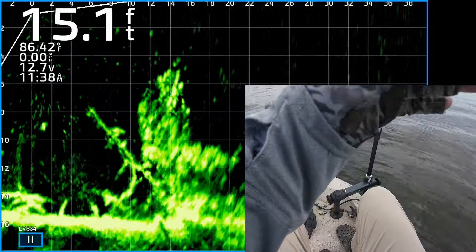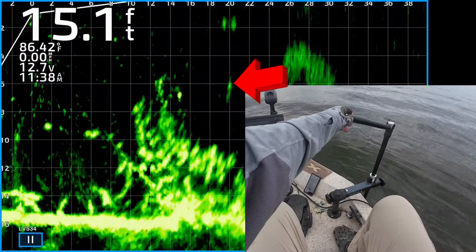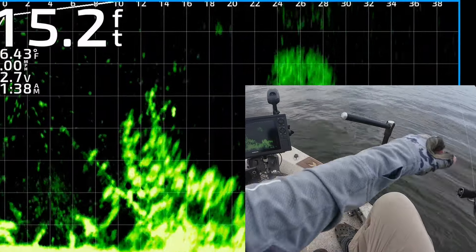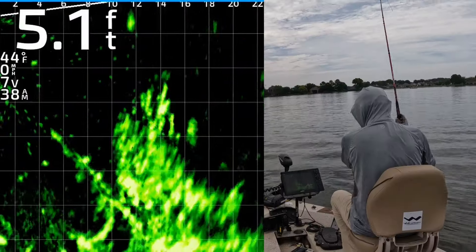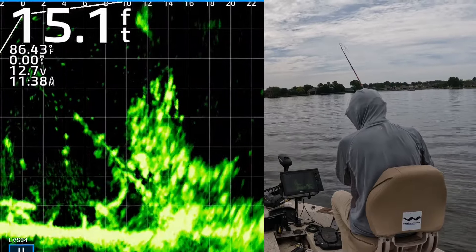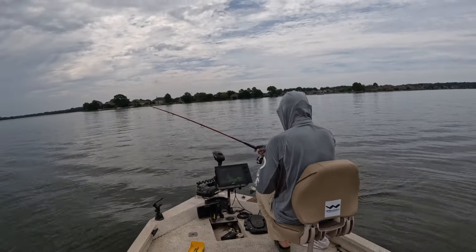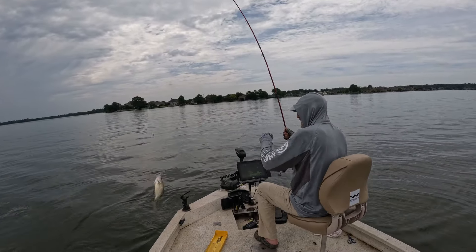That is a good looking brush pile — it's like a bunch of crappie. I don't know if they're crappie or bluegill but it looks good, and we're about to find out. There's my jigging weight right on top of them — one of them's going to get it. Got that one, he could not resist it. Right on the right side of that thing — we're catching one more after this and calling it a day.